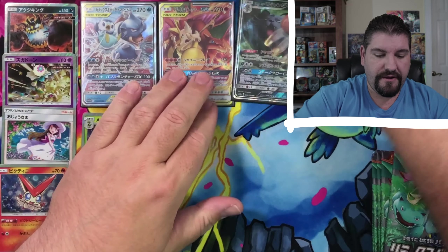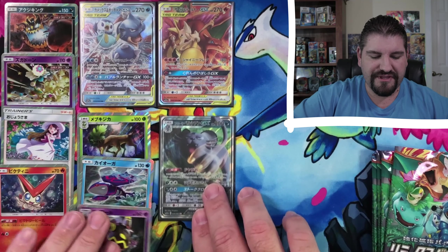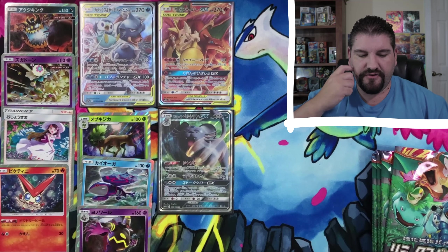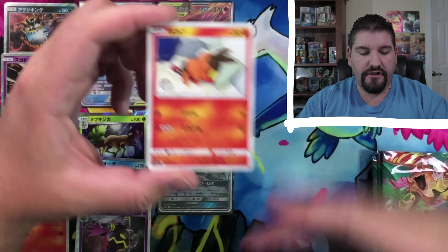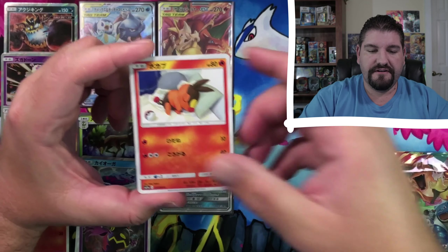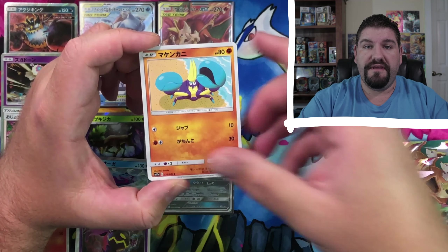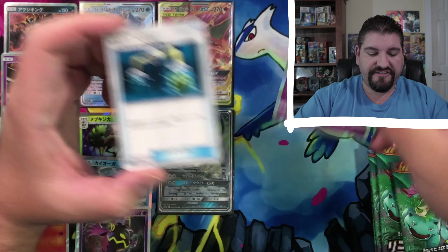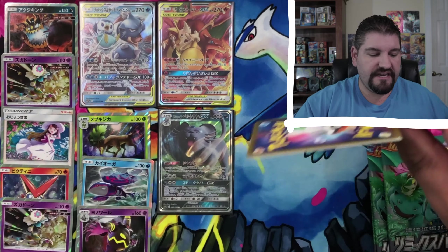We're going to put that right over here. Actually, we're going to put that over here because I think this spot right here is going to be for something else. Hopefully we can pull the full art of one of these fellers right over here — or even maybe the Venusaur and Snivy full art, that would be awesome. Or even the Blastoise and Piplup full art would be very nice. Not going to lie. There are so many nice pulls in here that I'm running out of real estate.